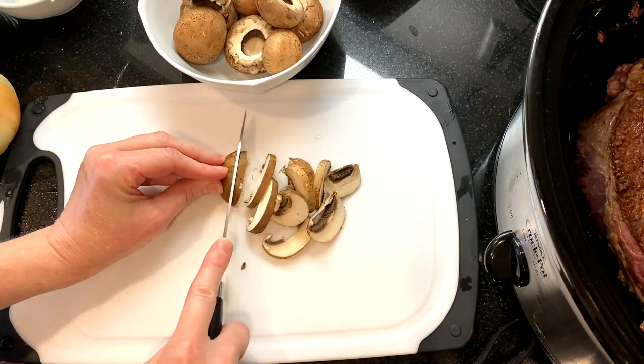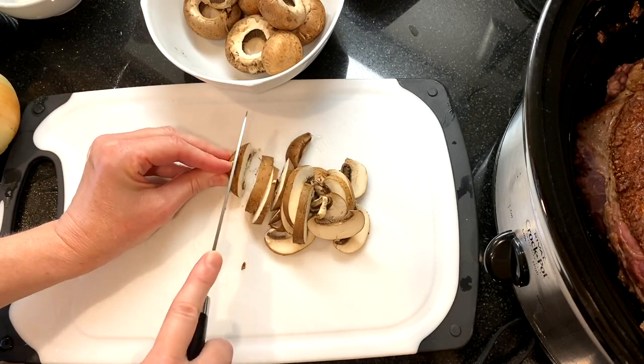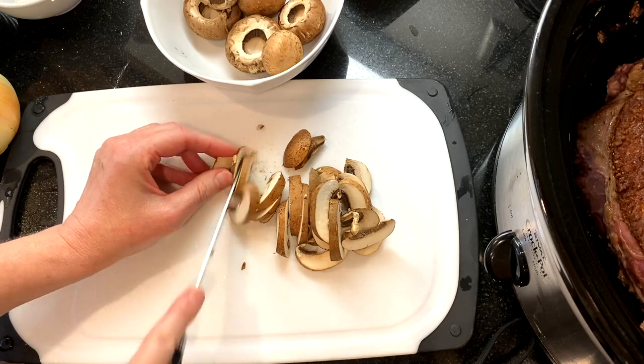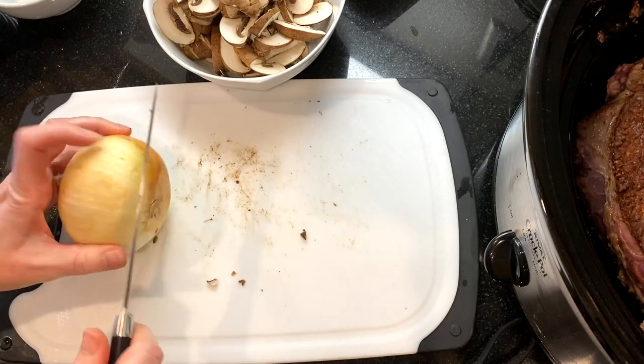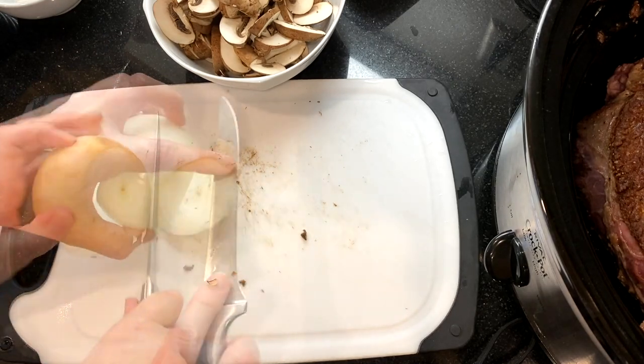Slice about a half pound of mushrooms — I'm using baby portabellas — and peel and chop one medium-sized onion.